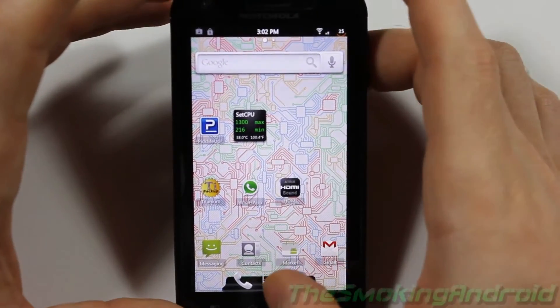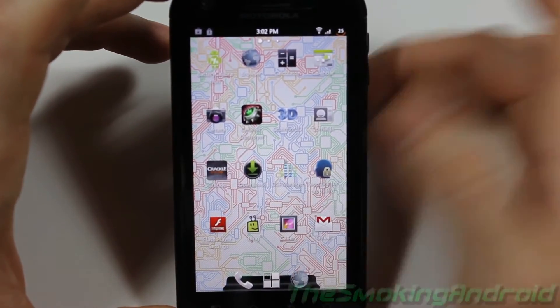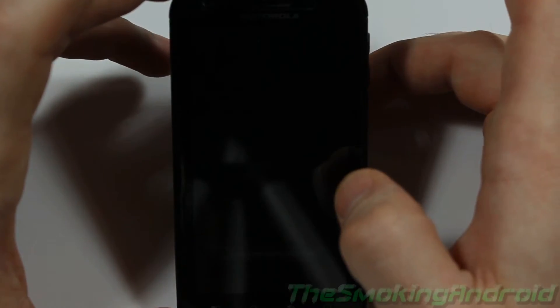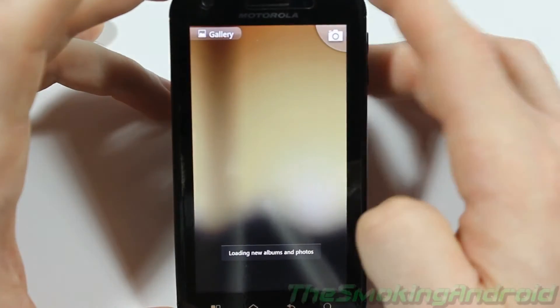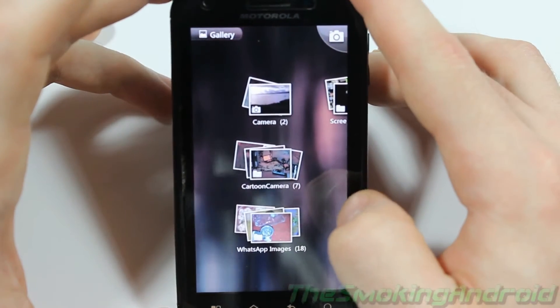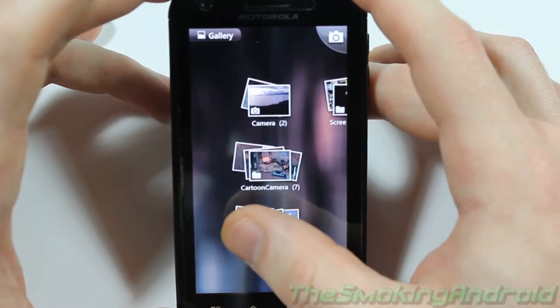Let's take a look at how long it takes to load the gallery. It wasn't too bad. I would have liked to see the gallery load up a little bit quicker, but it could be because the thumbnails weren't saved in my cache.